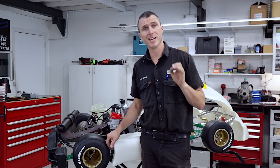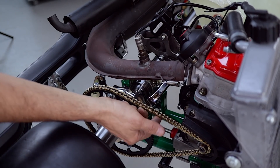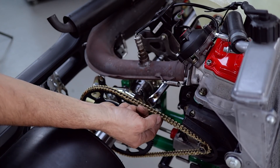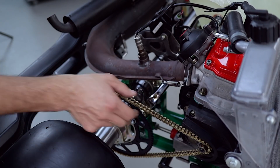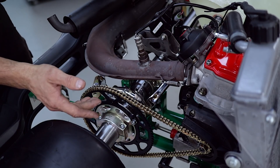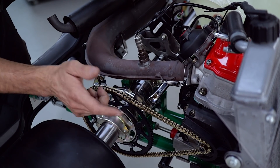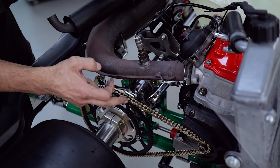Next, I want to show you what the chain tension should look like on this Tony Kart 801. With your chain tension, you're going to want about 10 to 15 millimeters of free movement, and you want to check it in a few spots. This is a brand new chain — you can normally set them up a little bit tight when new, and as they wear they'll loosen up. After its first run, double check the chain tension, and always re-lube your chain between each run.